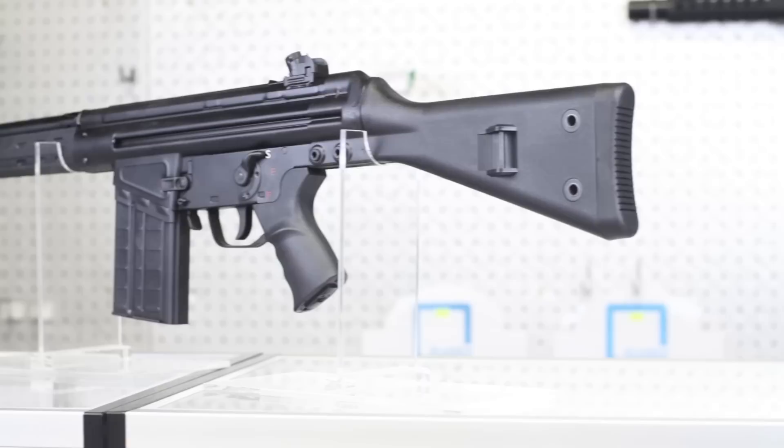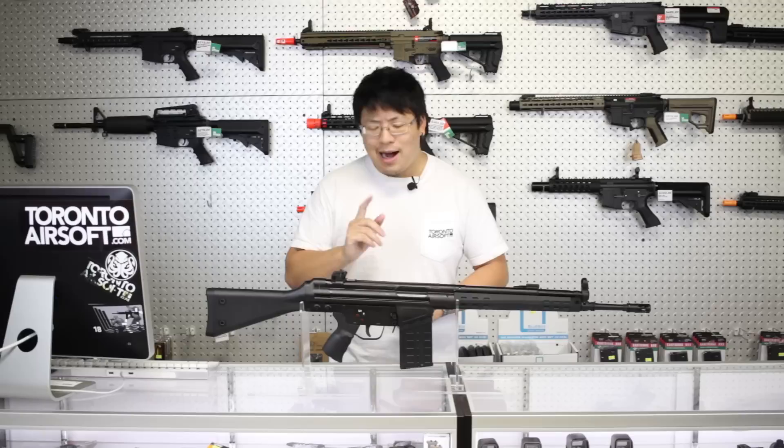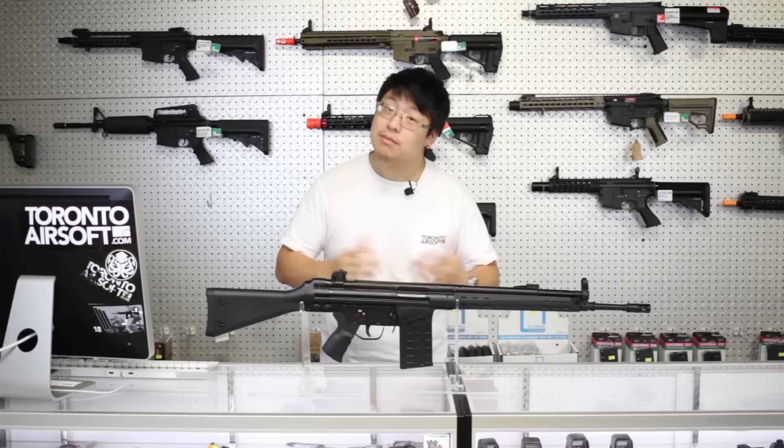This is LCT's take on the G3, or the LC3. To be specific, it's the most well-known variant, the G3A3, with the original style slim polymer handguard. I think this is one of the best airsoft releases of the year, and is truly worthy of the G3 name. Today, I'll show you why.